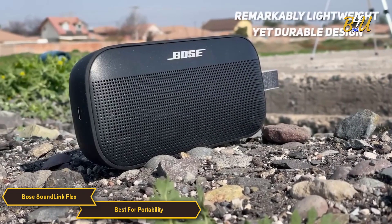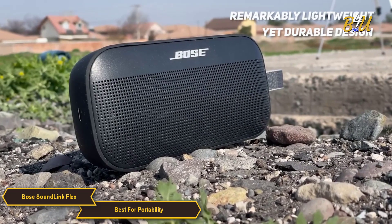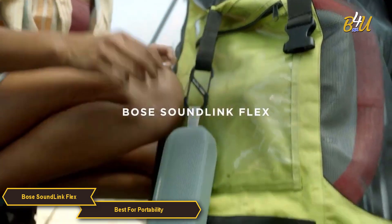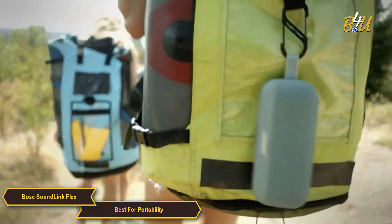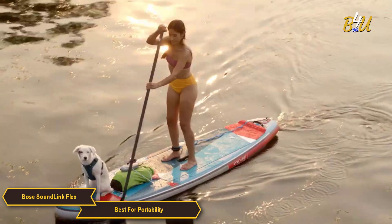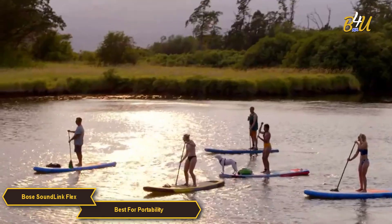A key feature of the SoundLink Flex is its remarkably lightweight yet durable design. The speaker is crafted to beat the outdoor elements, featuring a rugged, waterproof, and dustproof build. This resilience makes it perfectly suited for adventures.